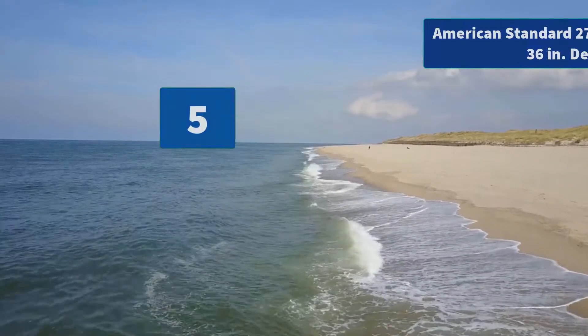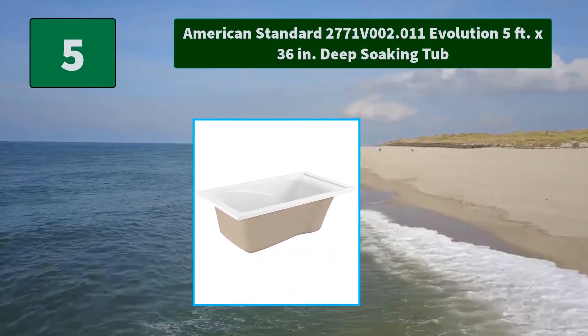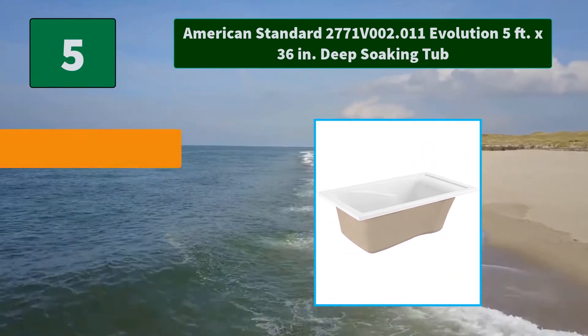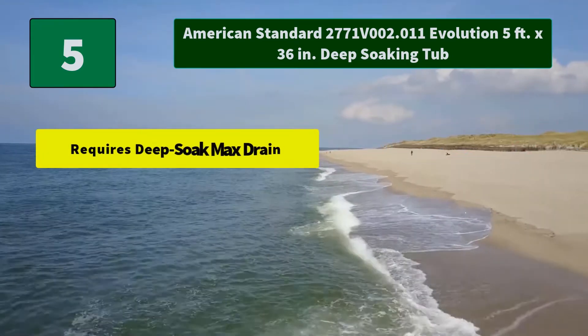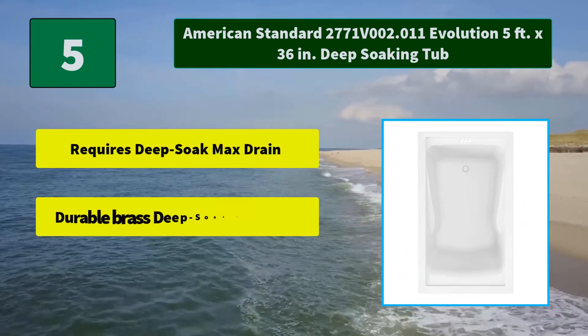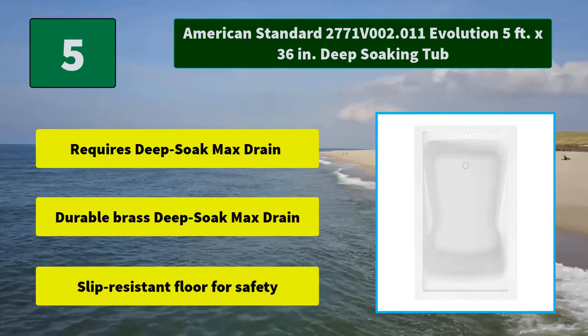Number 5: American Standard 2771 V002.011 Evolution 5-foot by 36-inch deep soaking tub. Featuring dual molded-in armrests, lumbar support, and safety features. Main Features: requires deep soak max drain, durable brass deep soak max drain, and a slip-resistant floor for safety.